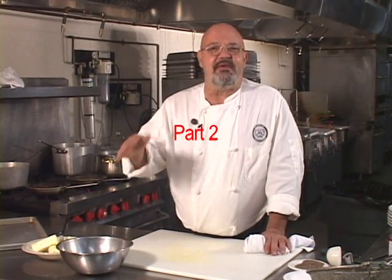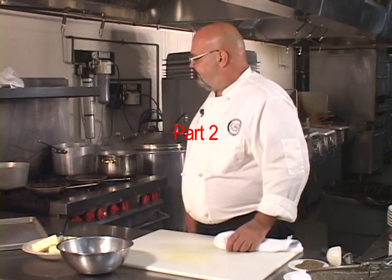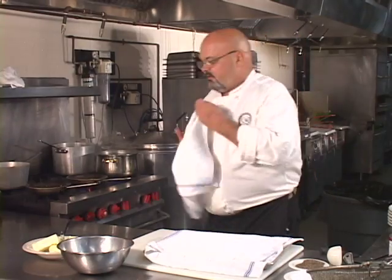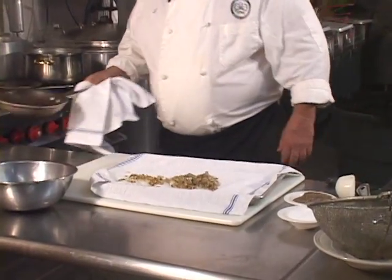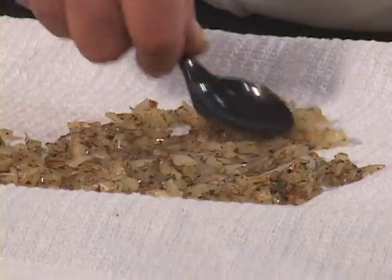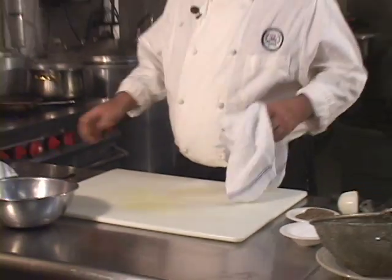About three or four minutes has elapsed and the onions are cooked. I'm going to put the onions on a towel — they even started to brown a little bit, which is fine. The towel absorbs some of the grease, so spread them out a little bit, give them a chance to cool, and we'll set them over there for a minute till we get done with the mushrooms.